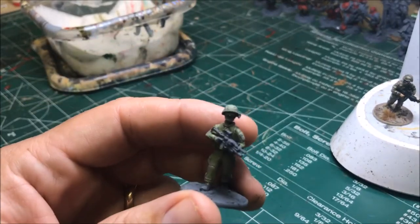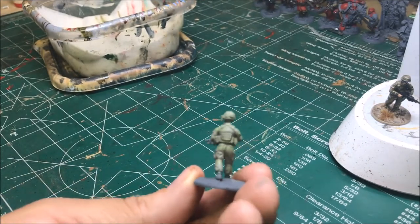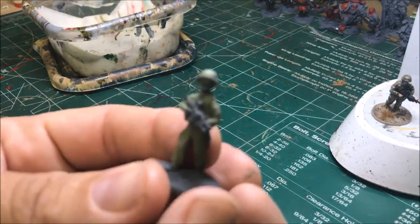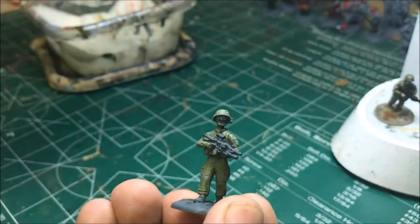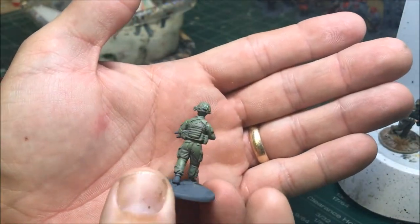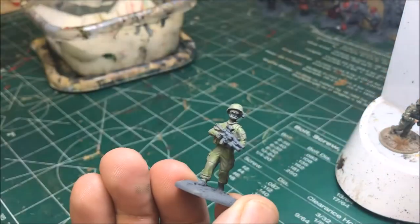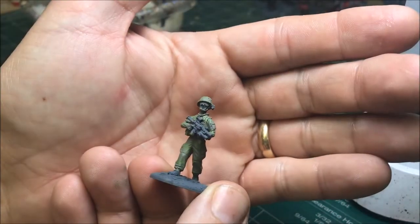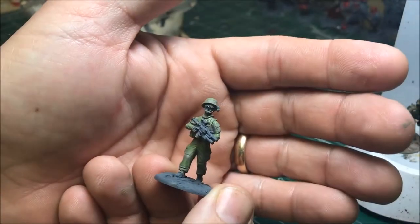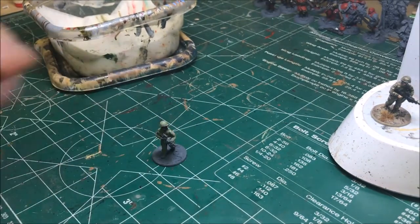The Striking Green layer is done. It's pretty subtle but you can definitely tell the green is there. Keep the bands thin if you don't want an overly green model; make them bigger if you're going for a greener look.